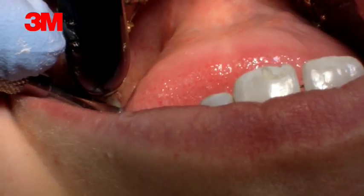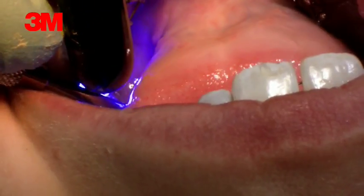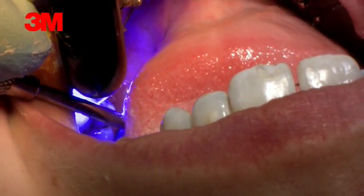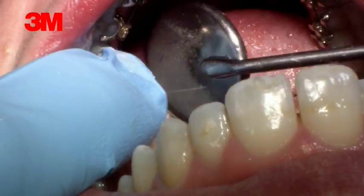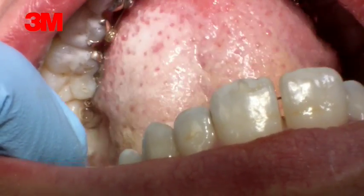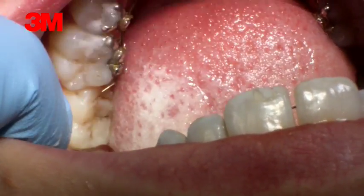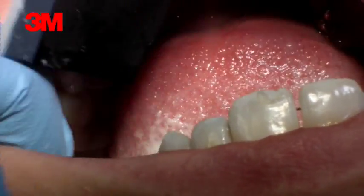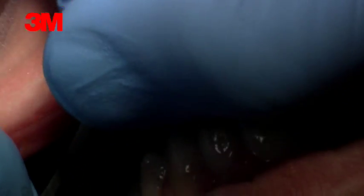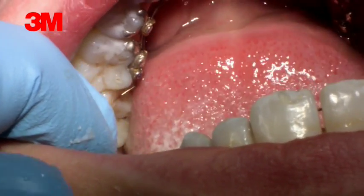When that happens, sometimes it's also the case that we have a pre-contact on the bracket. So we will have to double check now if there's a pre-contact, or if it happened because she's been naughty and eaten some chocolate. The bracket is back on position. So we use some occlusion paper again, like we did in the bonding. Bite together for me, and open. And we can see that there's a pre-contact, so we will have to reduce the contact a bit.